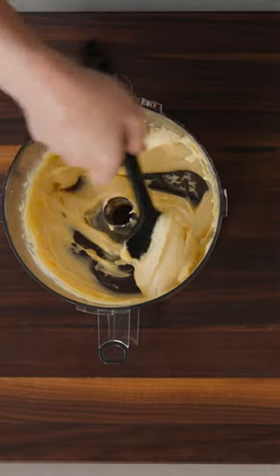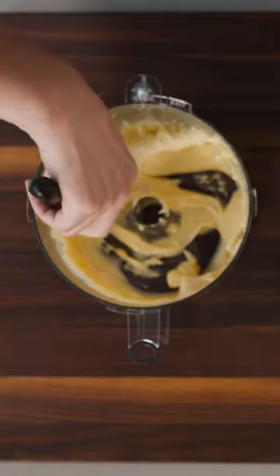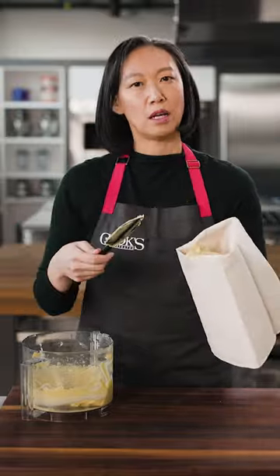I like to give the bag a little twist — this prevents any dough from coming out as I'm filling the bag. And then I just scrape the spatula up against my hand to load it up. I like to do it this way rather than just plopping it in because there are fewer air pockets that way and it makes piping a little bit easier.